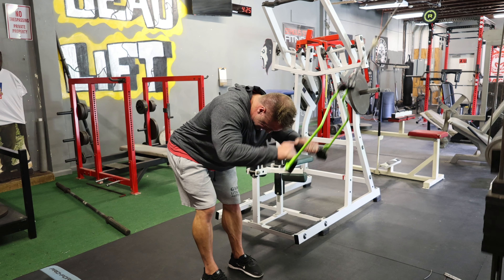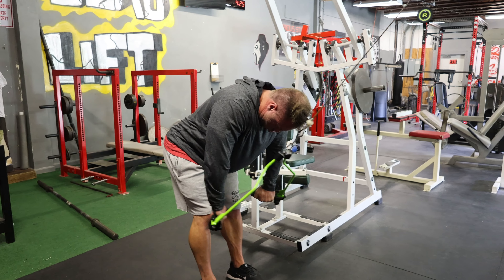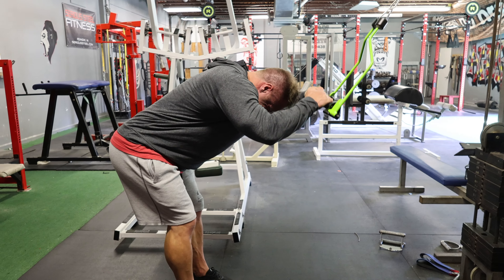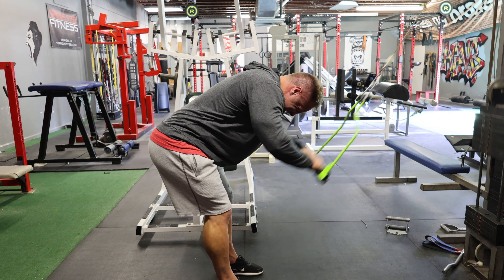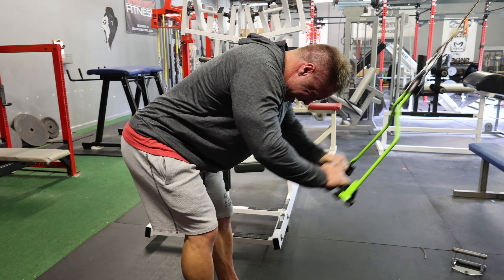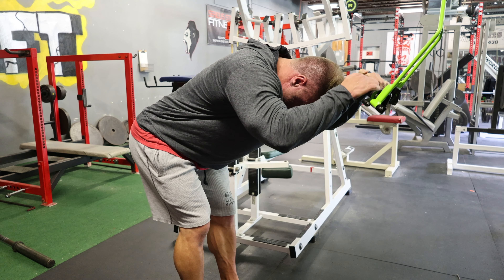Immediately after finishing that, I walk over and use the Prime spreader bar for pushdowns with a forward torso lean. If you don't have this, just use a rope or two ropes — it's not a big deal. Tilt your body forward, spread your hands out by your quads. I want that forward lean so I get a huge stretch on my triceps and then fire back to contraction. I ended up doing three working rounds for both exercises, looking at 10 to 15 on my work sets, forcing as much blood into those triceps as humanly possible.